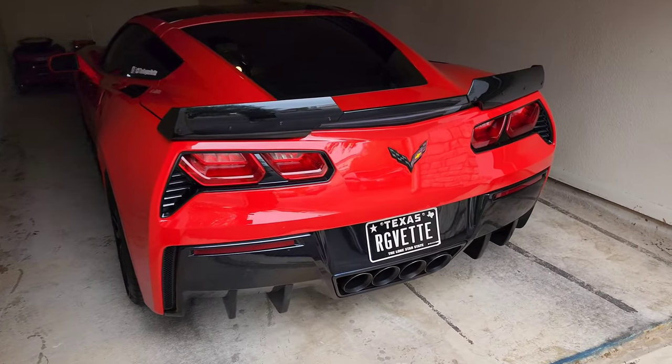Welcome back to the channel, this is the Rogbed bringing you another short video. We're going to be replacing the license plate lights with LEDs and the trunk lights as well. Links will be in the description below if you're interested in getting some for your C7 Corvette. It's pretty simple, shouldn't take very long — no more than 15 minutes tops, and that's probably extending it honestly.